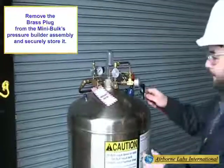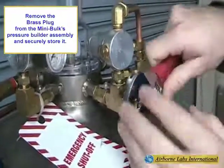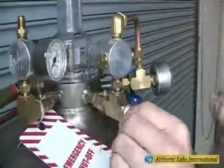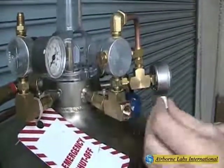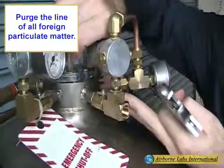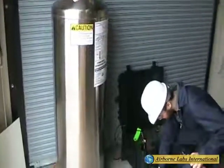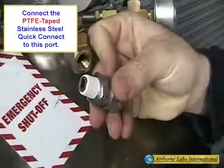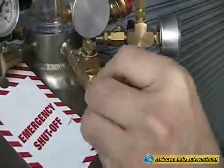Remove the Mini Bulk Tank's brass plug located on the Mini Bulk Tank's pressure builder assembly and securely store it. Next, connect the supplied PTFE-taped Female Quick Connect fitting to this port.